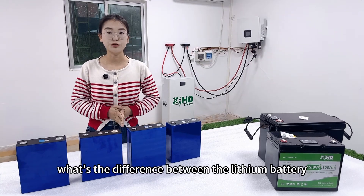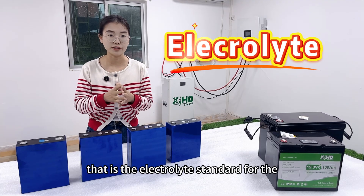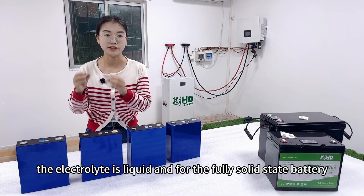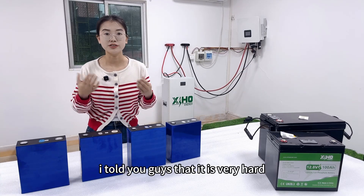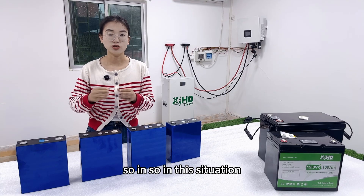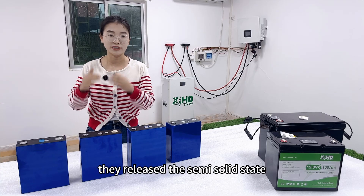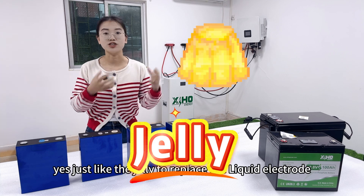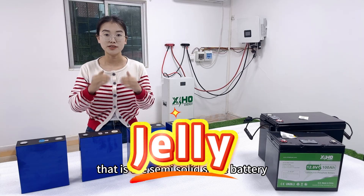What is the difference between the lithium-ion battery and the solid-state battery? It is the electrolyte. For the lithium-ion battery, the electrolyte is liquid, and for the fully solid-state battery it is solid. As I mentioned in my previous video, it is very hard to make a solid electrolyte for a battery. So in this situation they released the semi-solid-state battery, which uses an electrolyte that is like jelly — replacing the liquid electrolyte. That is the semi-solid-state battery.